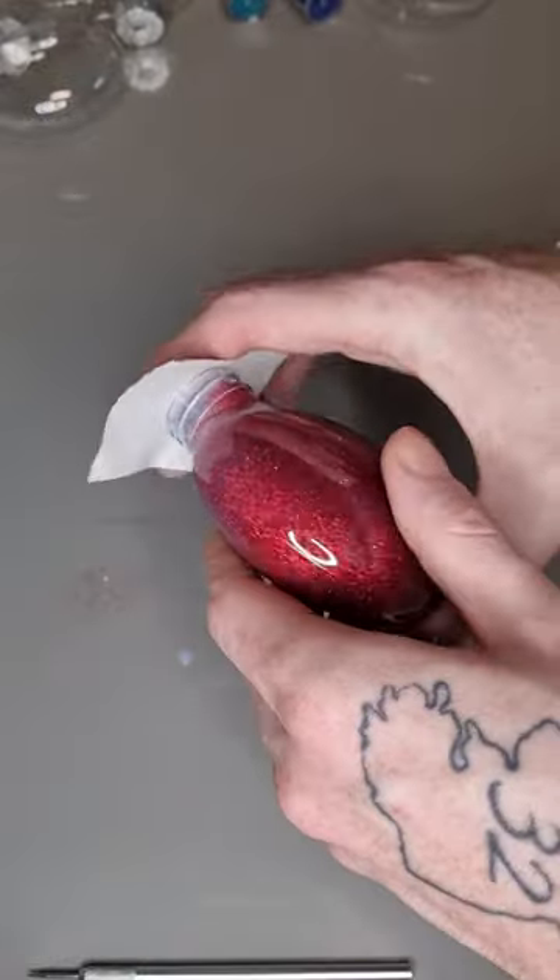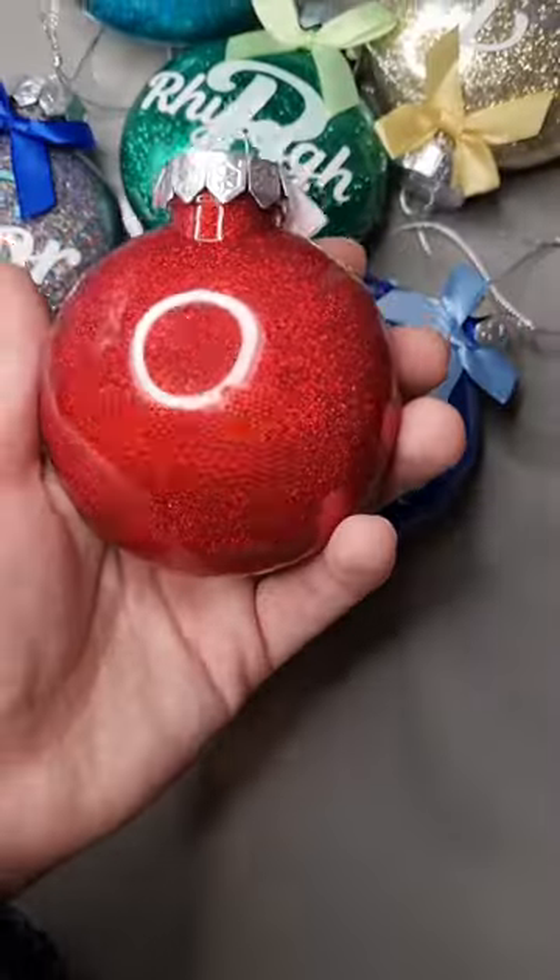Then put your glitter in. After your glitter is in, shake it all around, and voila — you have a glitter bulb.